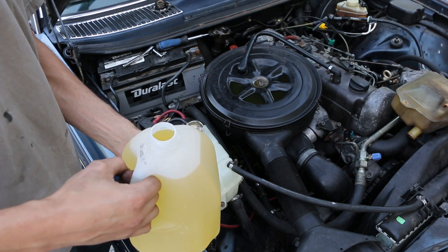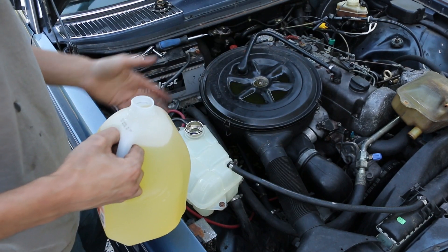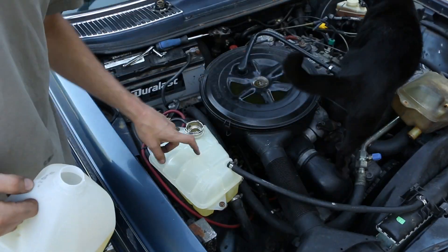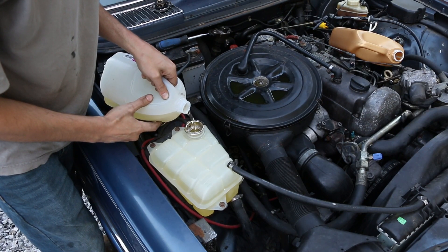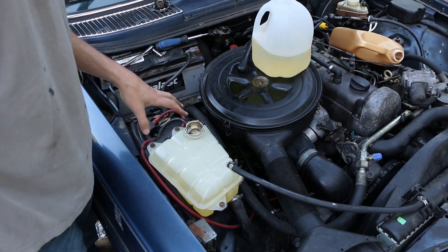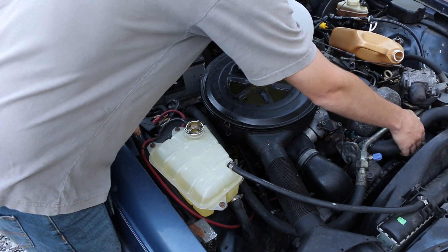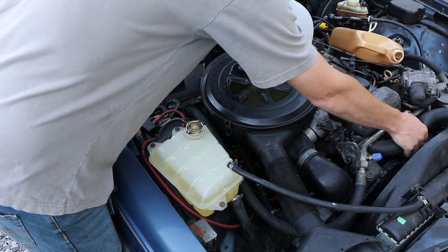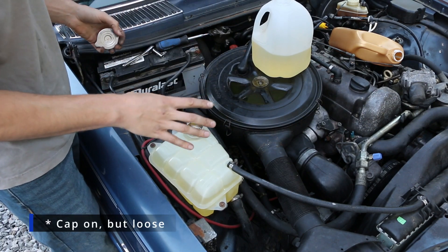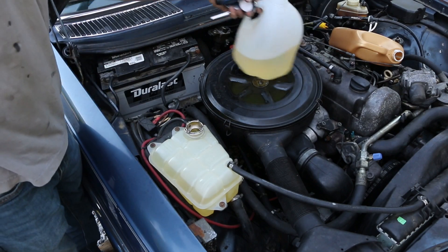We've got our Zerex G05 here and, despite the color, I assure you this is the specified coolant. So let's see how much of this I can spill. Okay, I'm way over full there, but there may also be some entrapped air other places in the system. At this point I'm going to clean up some tools, start the car up with the cap off, and just see how everything sounds and if it's happy, or if there could be something else afoot.